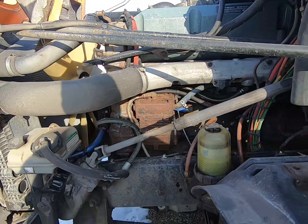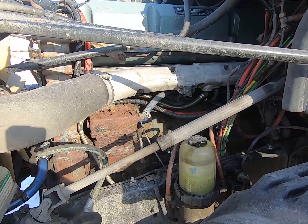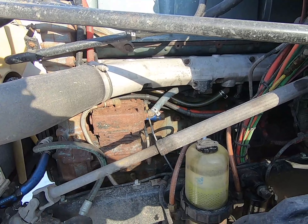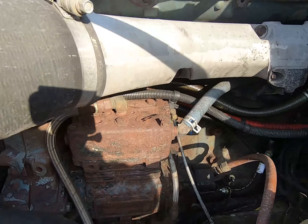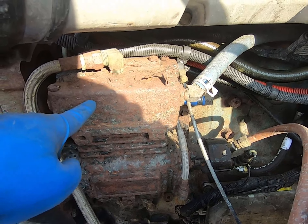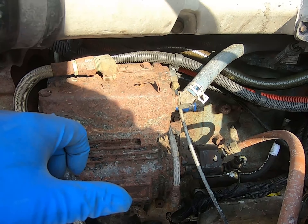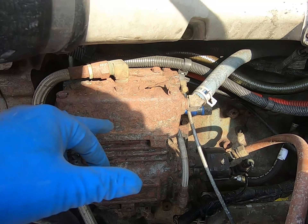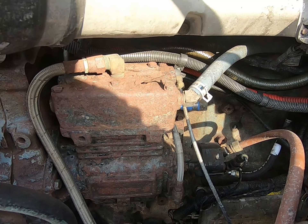The truck we're gonna be demonstrating on today has a Series 60 Detroit, a 12.7 liter. Every truck's gonna be a little different — you'll have different arrangements of parts. On these trucks, this is the air compressor right here. We're gonna start with the air compressor, talk about the air governor and your air tanks, and then show you how to service that air dryer cartridge.